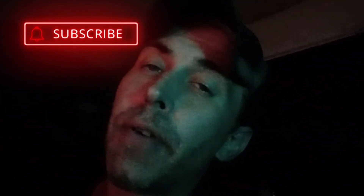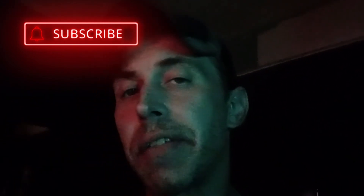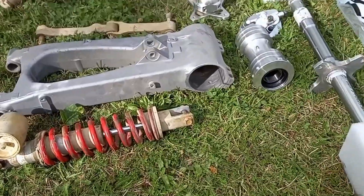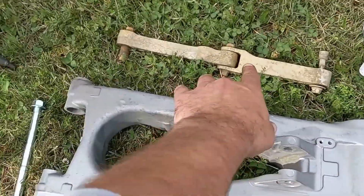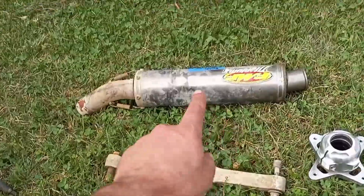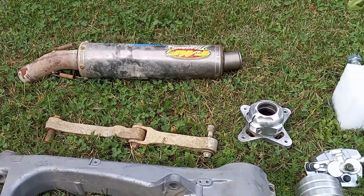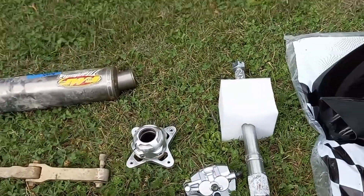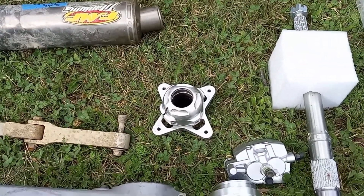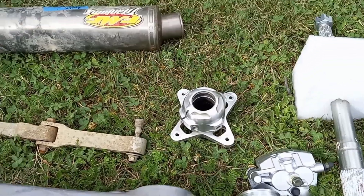Sorry for the interruption. But if you've made it this far in the video, I just want you to know that I appreciate it, and you might as well just subscribe since we're obviously into the same thing. Back to what we got going on here — here's the linkage, that's what the linkage bearings go for. That exhaust I'm not using. The exhaust that I purchased is not in yet. As soon as it does come in I'll show you guys what it is. I'm not going to tell you what brand I got yet — if you think you know, put it down in the comments section.